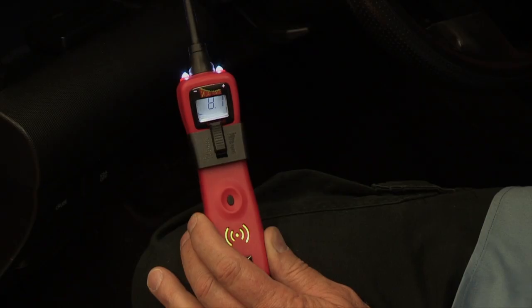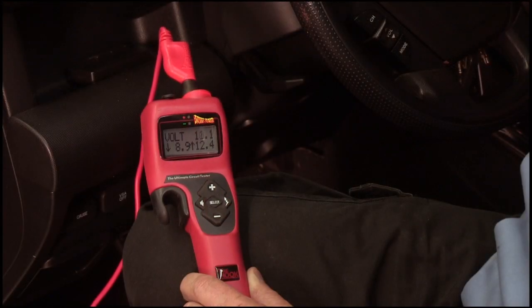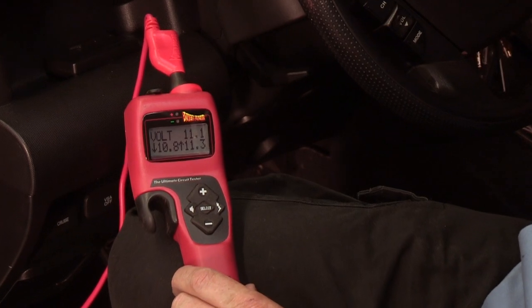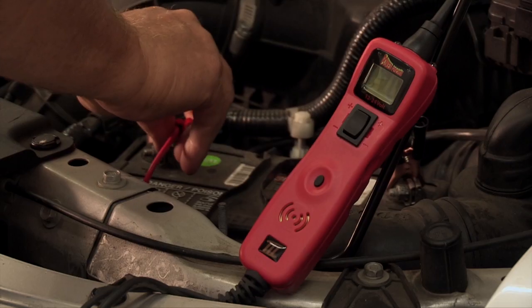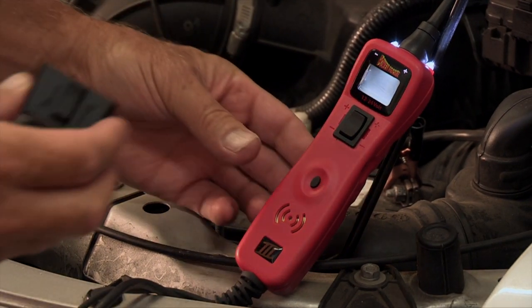We will show you how to do this test with both the PowerProbe 3 and the Hook, so that the voltage reading, which determines the battery condition, remains on the display after the load test is complete. Connect the PowerProbe 3 to the vehicle's battery and install the switch latch.